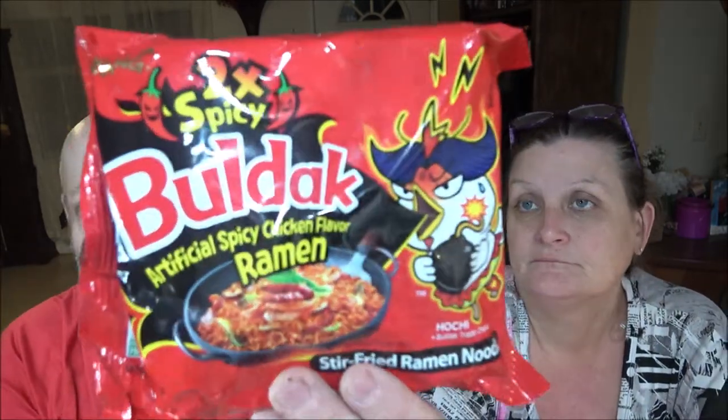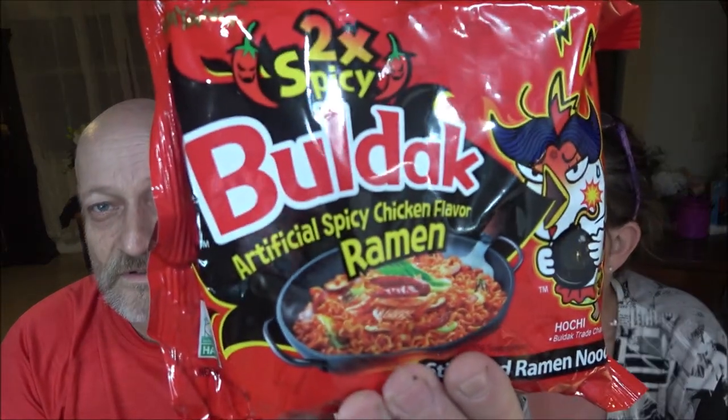Hey everyone, Shipper 1000 here and I got Monkey 1000. Tonight we're going to be trying this Bulldack two times spicy artificially spicy chicken flavor ramen. This is stir-fry so we get to use the wok again. There it is right there. I'll read you the instructions in a minute.